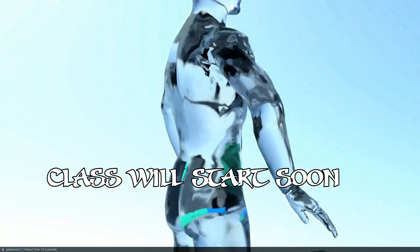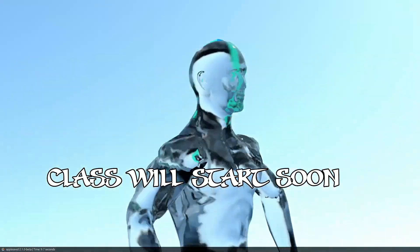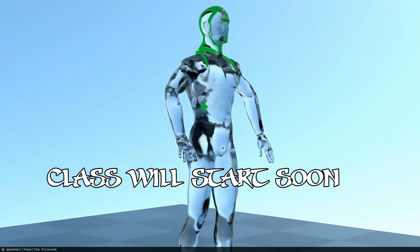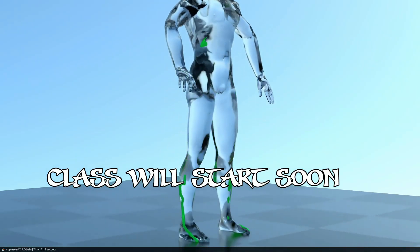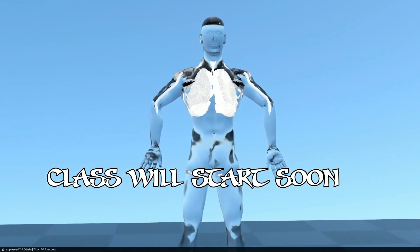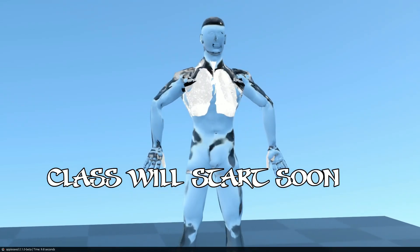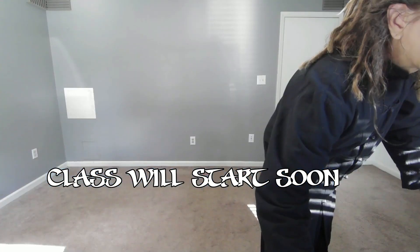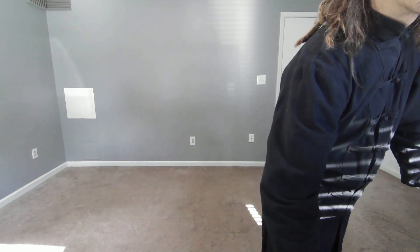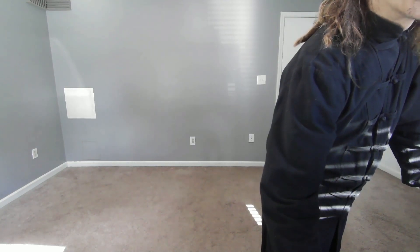Bai Lian is like the same thing as the last movement — that kicking is the same circular shape. I want to start with the sweep with the foot and the bottom. You know what, hang on, let me turn off this stuff here and we can just actually do some Tai Chi.